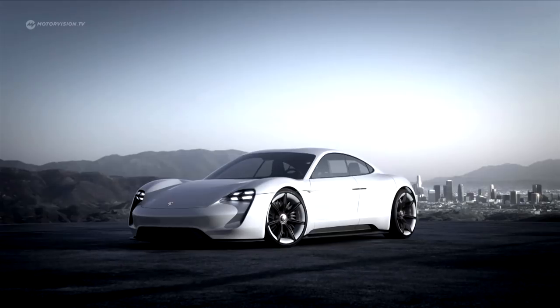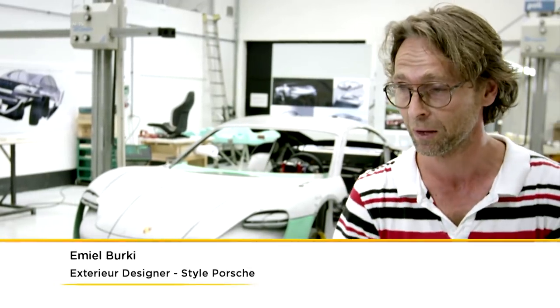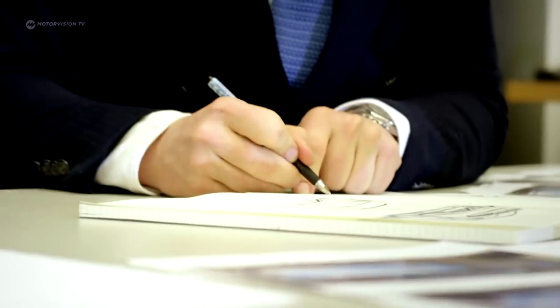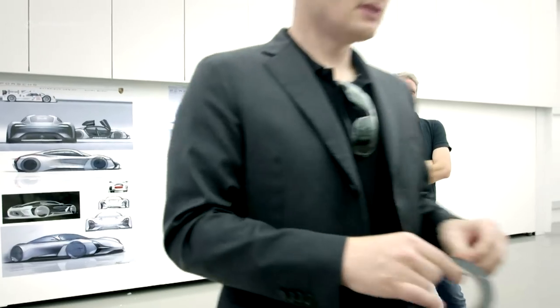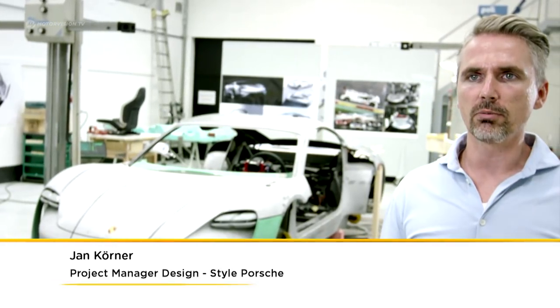The concept car is a great challenge for us because it is our first electric sports car. You get a project — in this case a four-seater sports car with electric drive — then one begins as a team to sketch, and then periodic presentations and sketches are shown. If a sketch is selected, it proceeds into a 1 to 3 scale model. The proportions of the car are first agreed on and then you look at how to implement that.